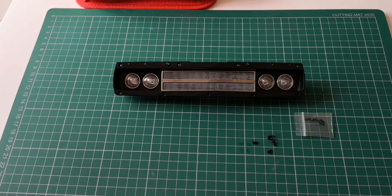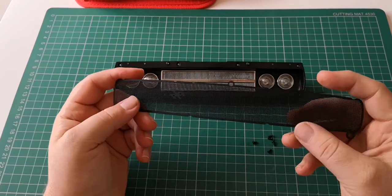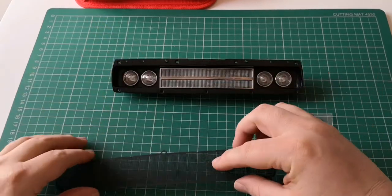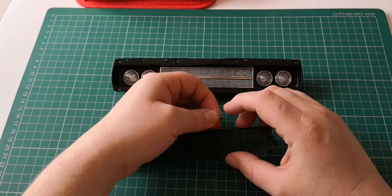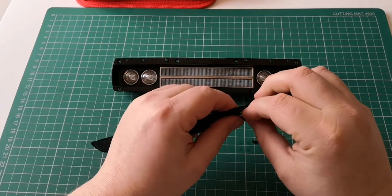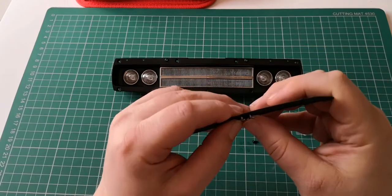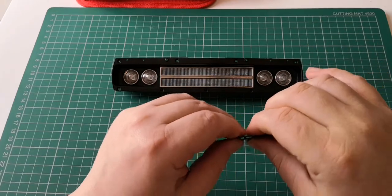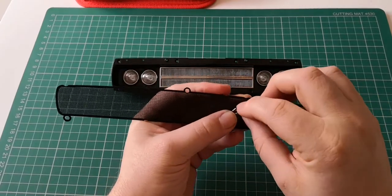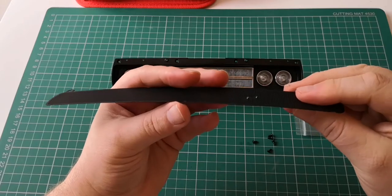We're now going to grab our front grid - this section just here. That's the front there, so it needs to be this side here. We need the badge as well. Here's the badge - there is a sort of silhouette there, as you can see. And then this just gets pushed in. I don't want to break or bend any of this, but I know it's going to be a push fit. And that is very, very secure in there.